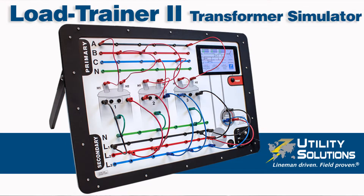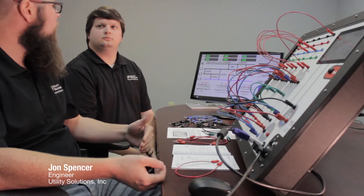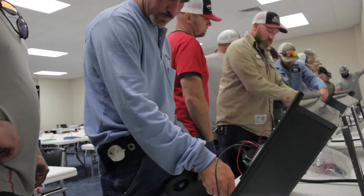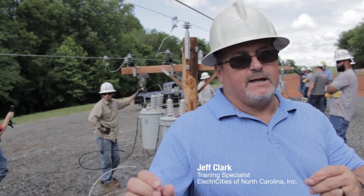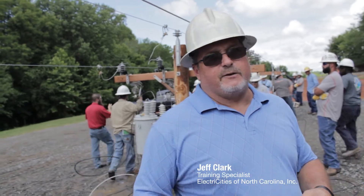With the Load Trainer 2 Transformer Simulator, you can see the phase-to-phase voltage plus the phase-to-neutral voltage. You can see all six voltages at one time. That was great feedback from our customer visits — the ability to see all six. They get the plug-in and they get to play with the voltage, and it brings everything together for them.